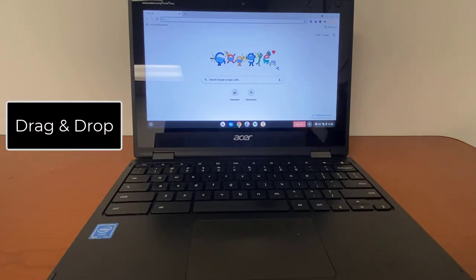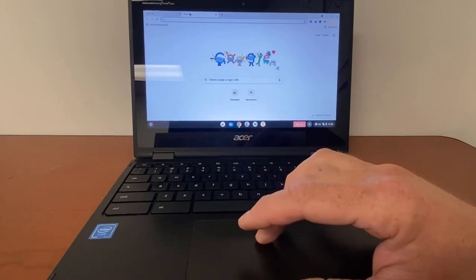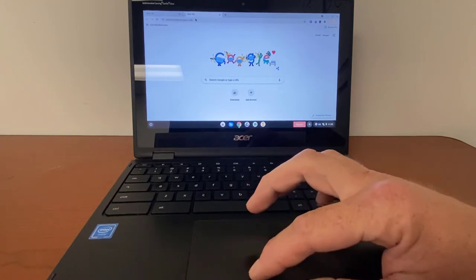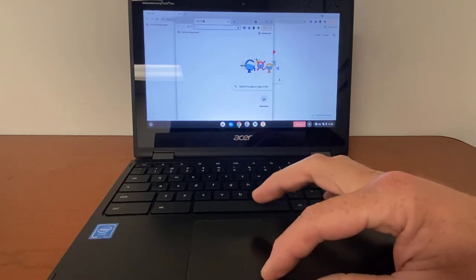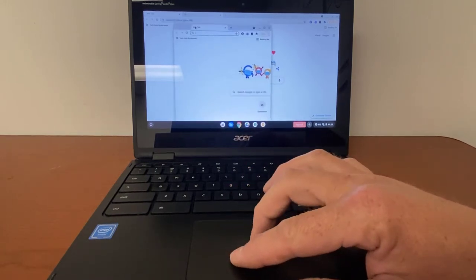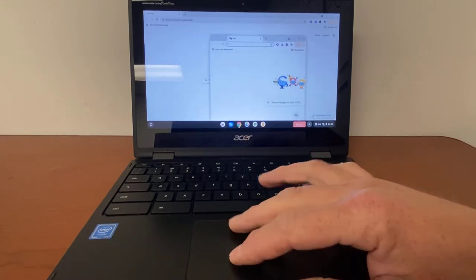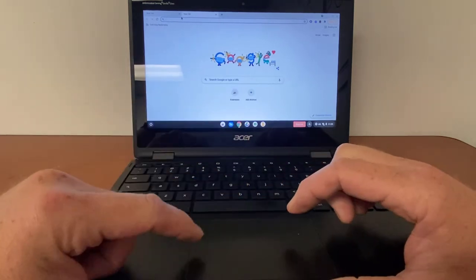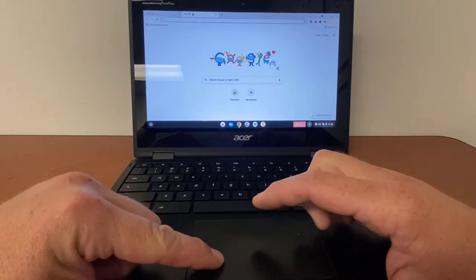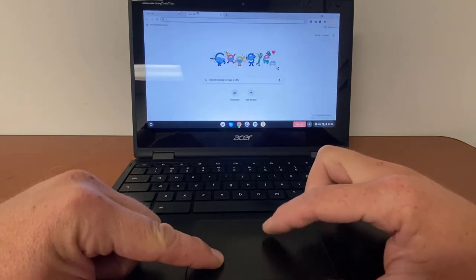If we wanted to drag and drop something — you can see in my tabs up top — I'm going to click a brand new tab. If I wanted to grab that tab and drag it, I click and then actually drag. I like to do it with two fingers: click with one finger and then take a second finger on the same pad and move something with it. You can also click with your left hand on what you want to drag and then drag it with one finger from your right hand.